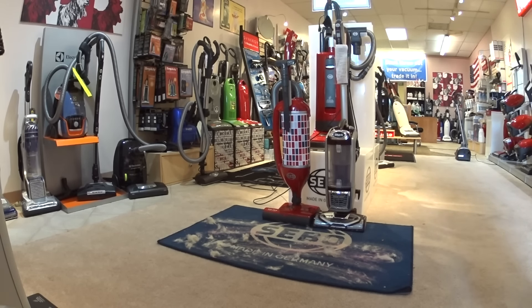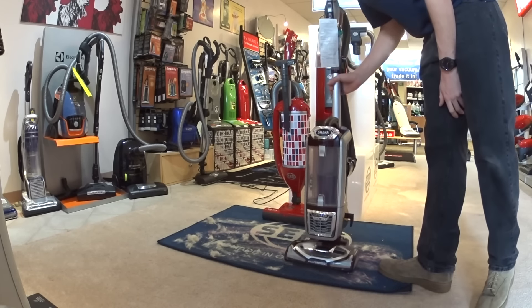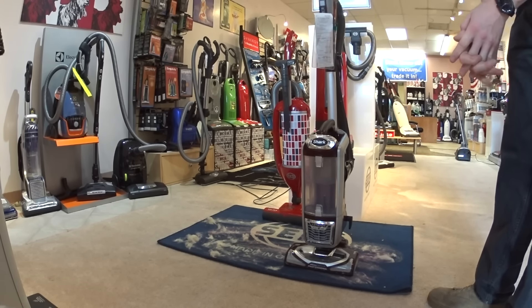Greetings. We are going to talk a little bit about what this product is. This is a Shark, but both Hoover, Eureka, and more to come are copying this product.